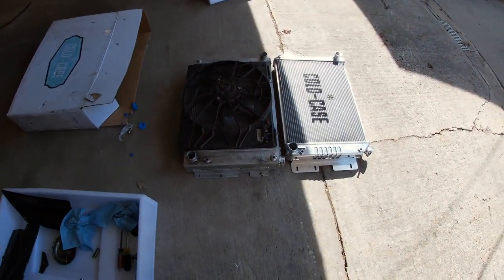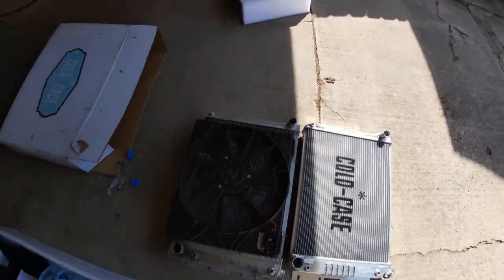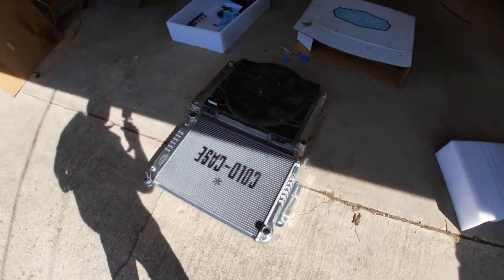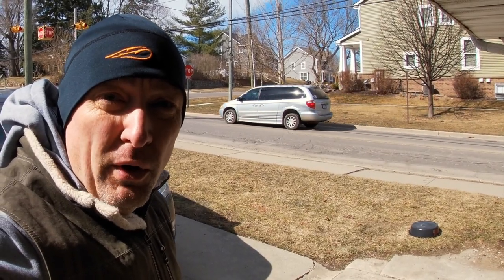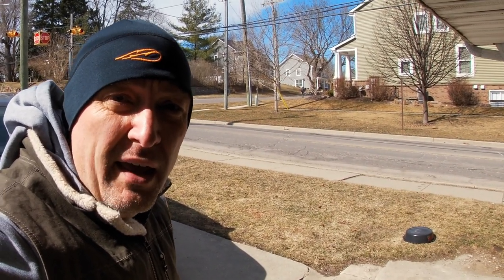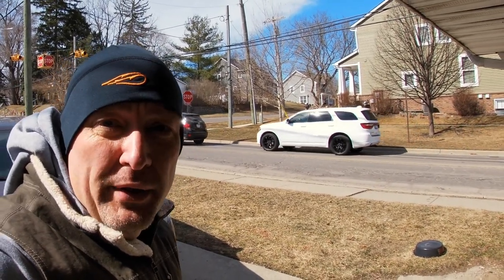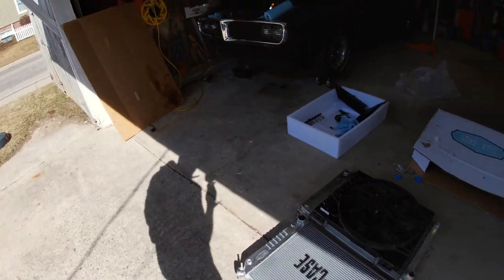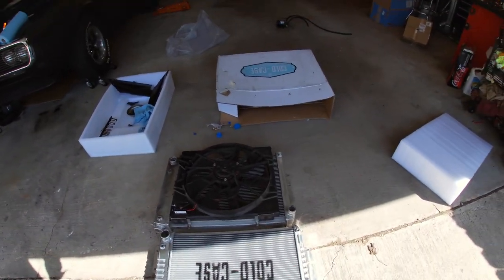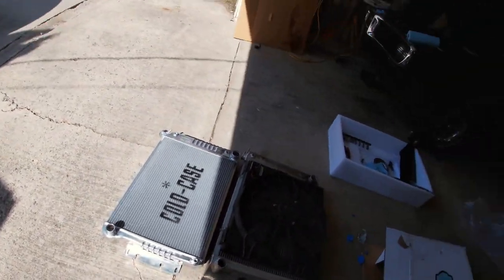I got the old radiator out and I've got it on the ground next to the new radiator. I want to see how closely they line up. It's supposed to be a direct fit, but I want to do a test fit with the bolt holes to make sure I don't have to drill any new holes or adjust anything before I transfer the fan. You can see they're around the same size — both are supposed to be direct fit.